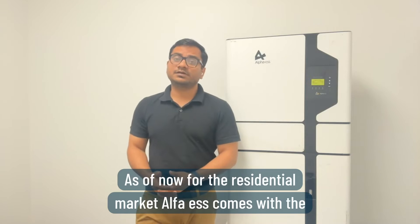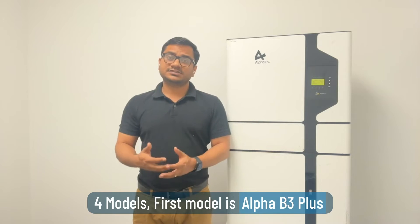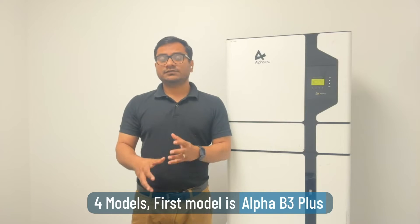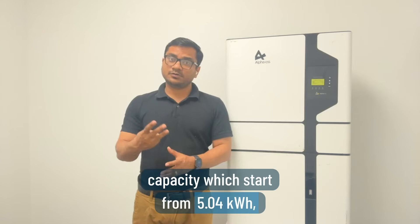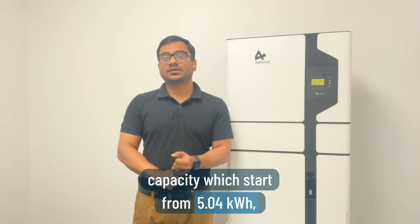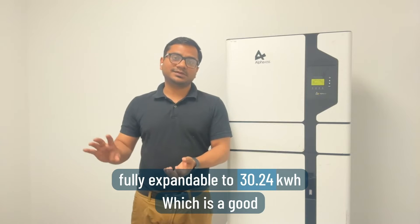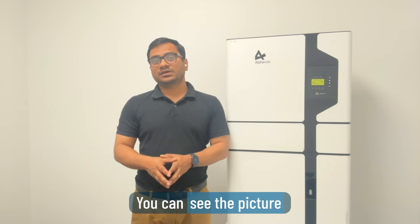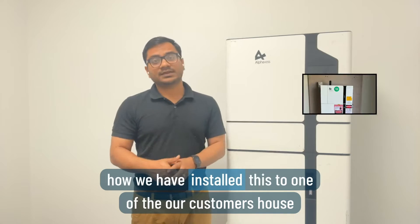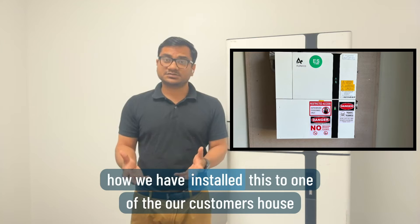For the residential market, Alpha ESS comes with four models. The first is the Alpha B3 Plus, which has an output of 3 kilowatts with a nominal capacity starting from 5 kilowatts, expandable up to 30 kilowatts — a good selection for a low-consumption house. You can see in the picture how we installed this at one of our customers' houses. It's a small unit, like a briefcase.